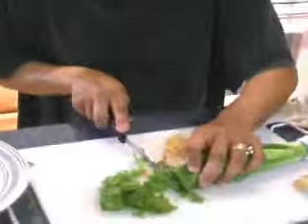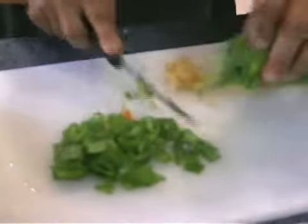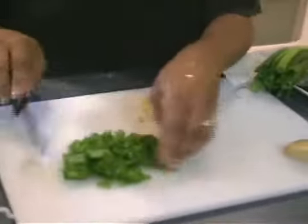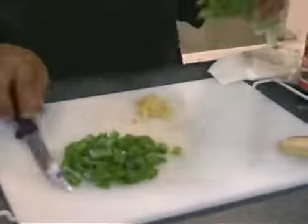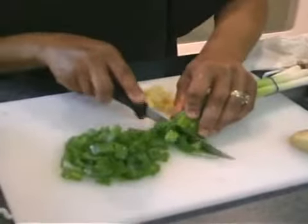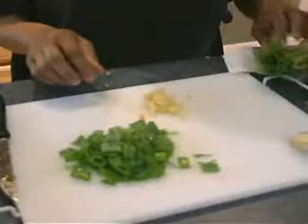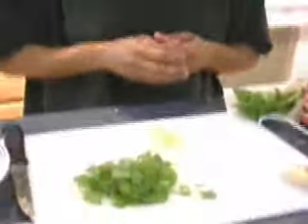I'm cutting up the green onions and I'm going to throw them in towards the end of the dish. I'm just going to sprinkle them over my dish towards the end. I'm keeping the cuts close together. And just a little tad — you don't need too much of the green onions. It's just a little sprinkling that I do on the dish.